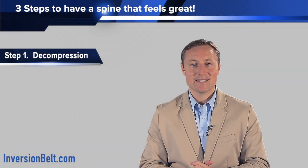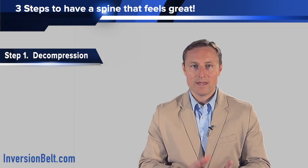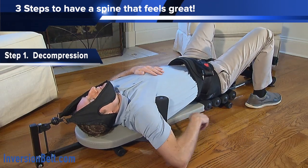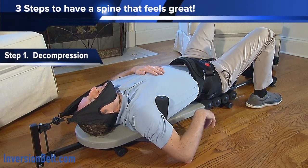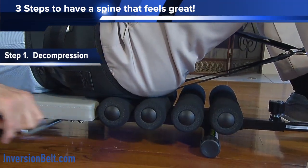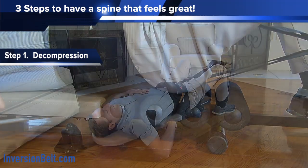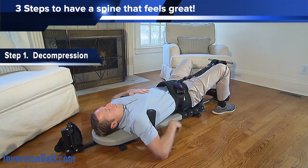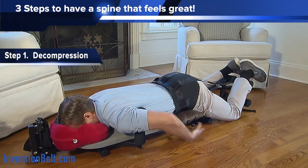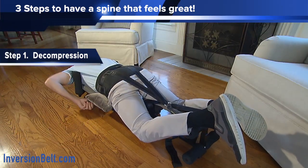The reason why this is the best recommendation is that with the stamina stretch bench and the inversion belt, you can decompress your back and your neck at the same time. There are also rolling foam pads on the bench so that allows you to glide more easily. And if you didn't want to stretch your neck and just want to do the lower back only, you can do that too. Another great benefit is that you can decompress on your back or on your stomach, and that simple difference can make all the difference for some individuals.